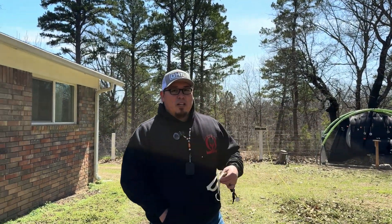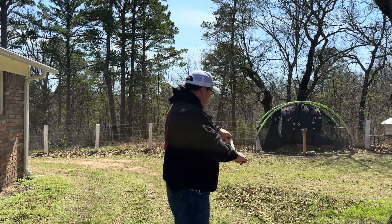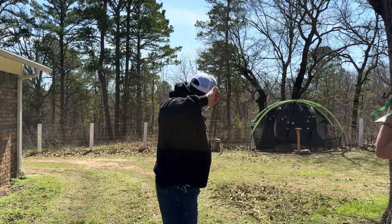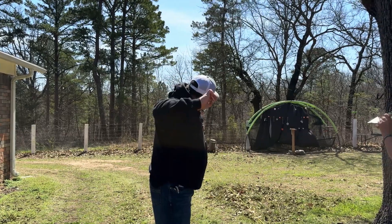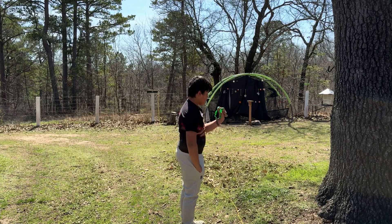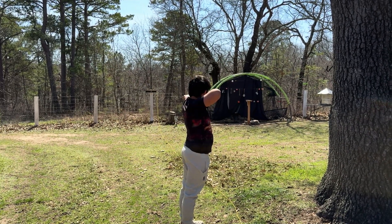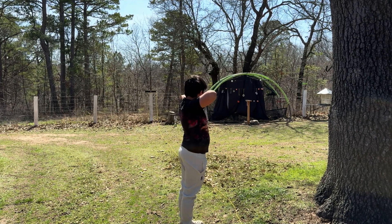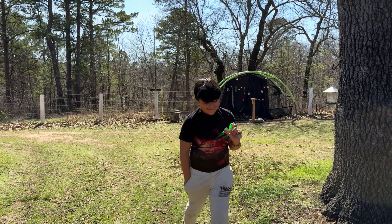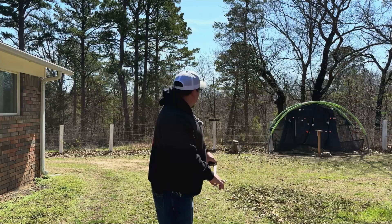Me and Sea Dog are going to go one round head-to-head, five shots each — let's see who can win. It's windy though. Sea Dog shoots and gets two, four, six — 12 points. Sea Dog shot all 12s. Then I go and shoot a clean run hitting targets for two, four, six, eight — adding up to 20 points in my first round.